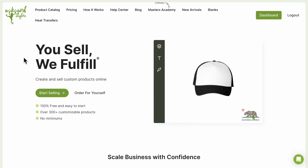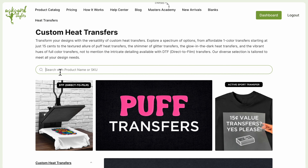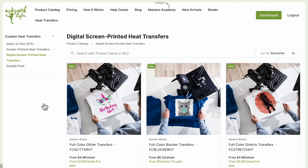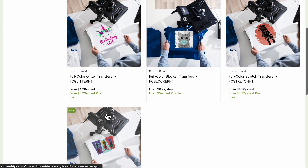Before we press, let's go over the specs on these transfers. To find them, go to heat transfers from the home page and search the keyword 'soft', or click on digital screen printed heat transfers on the left-hand menu and scroll to the formula.